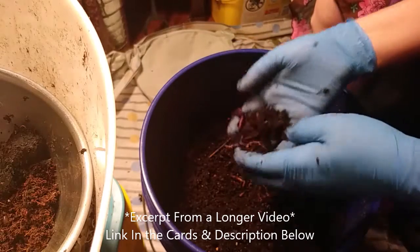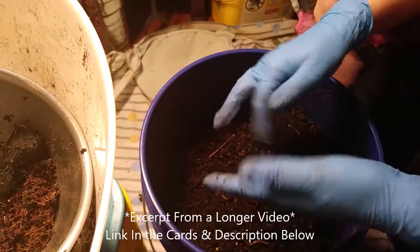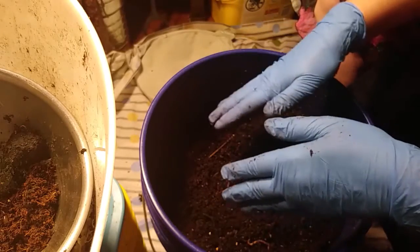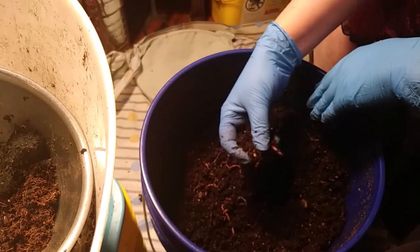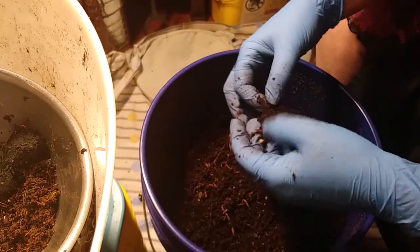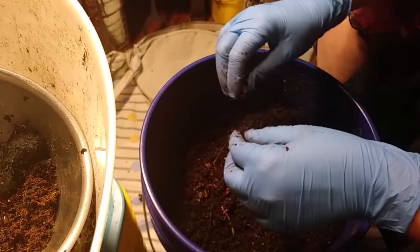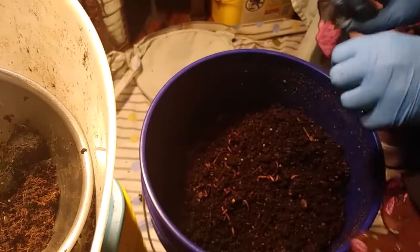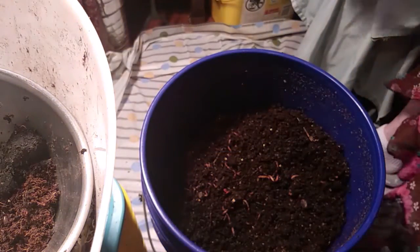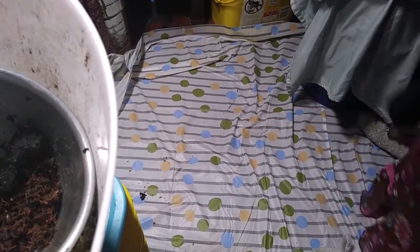It looks good — all we have to do now is sift. I'm going to start that process and I'm not going to make you sit and watch me sift the whole thing. I'll show you a little bit how I do it, and what's easiest for me. Let's move this bin out of the way to the side of the camera, and get our sifting bin.